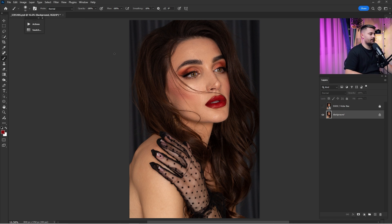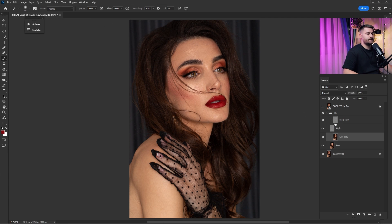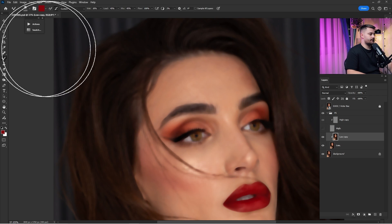I'll delete the black and white tonal layer, click on the Actions panel, click on the Second Step, and click Play. Here we have the Frequency Separation. I'll zoom in to where I want to start mixing the skin tones. The settings I'm going to use are: Wet 10%, Load 45%, Mix 45%, and Flow 33%. I'll start mixing the skin tones and everything else to make this portrait look better.